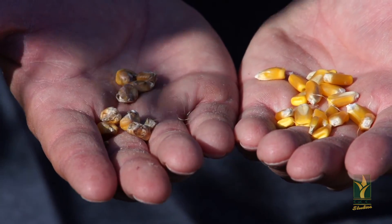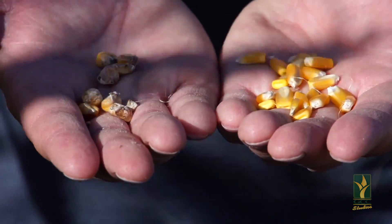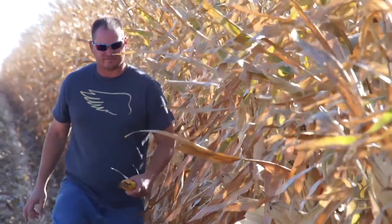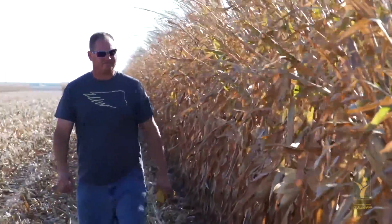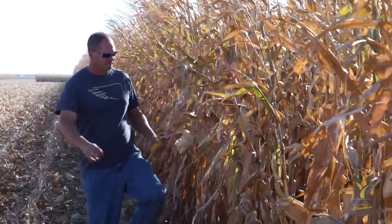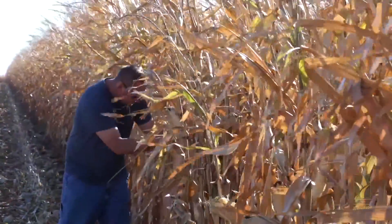An increase in broken corn and foreign material, also known as BCFM, and just overall lower feed values and grain quality. If this disease gets bad enough in fields, it could result in possible discounts or even rejection of corn.